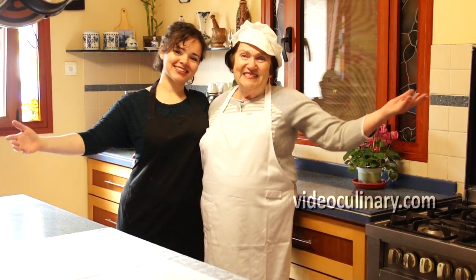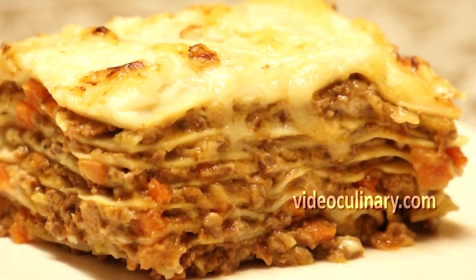Welcome to Video Culinary! Today we're going to make lasagna in the style of Northern Italy.